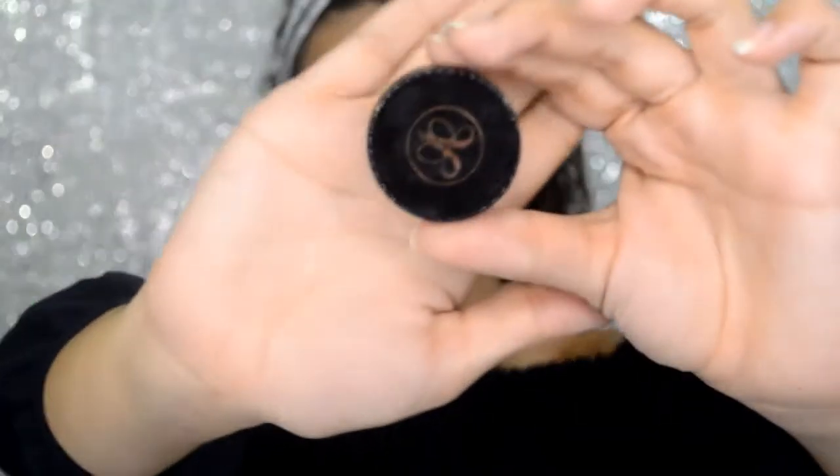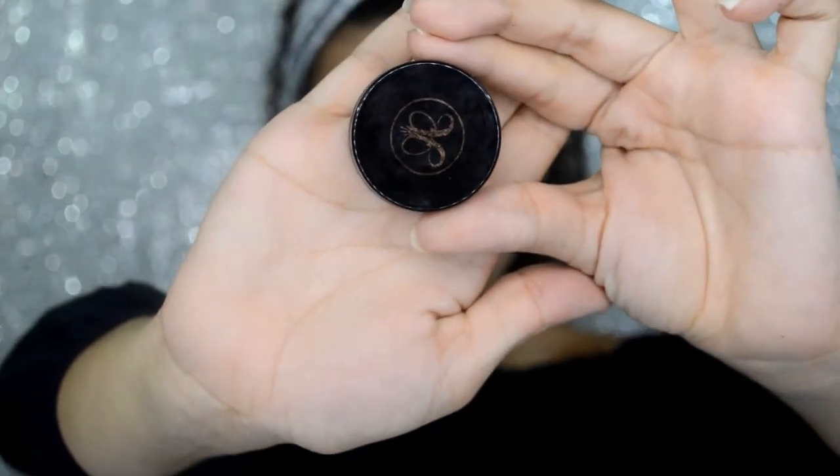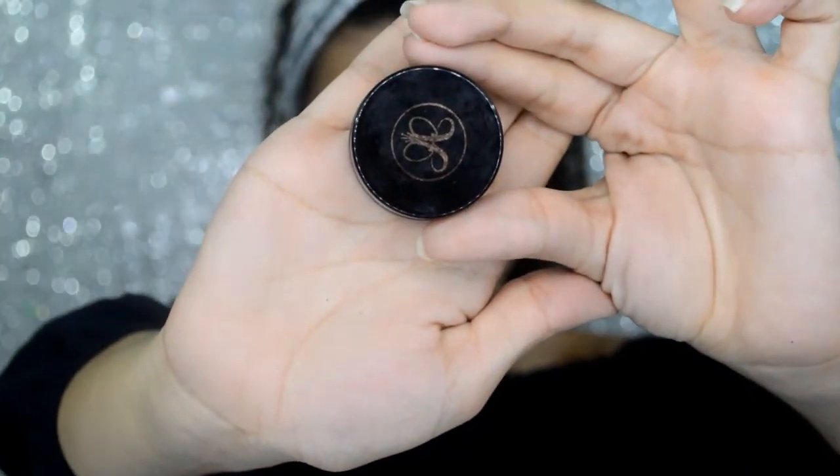I will be using the NYX Pore Filler all over my T-zone. I like to start by doing my eyebrows, so for this I am going to be using the Anastasia Beverly Hills Brow Palette.